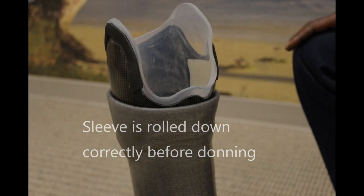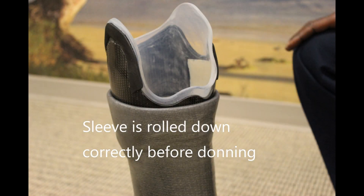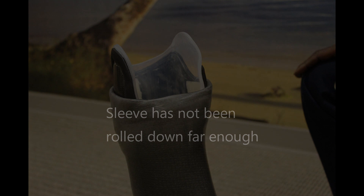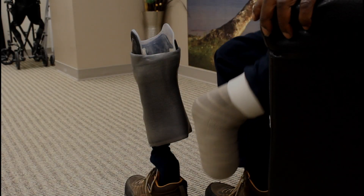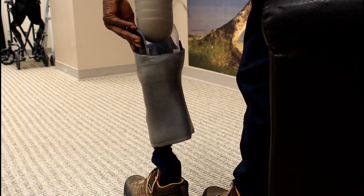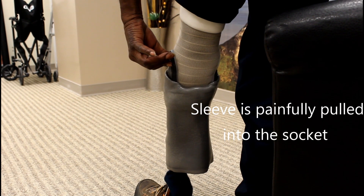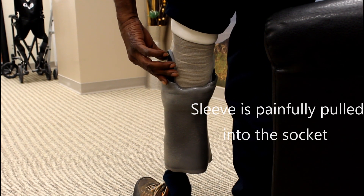When donning your prosthesis, it is important that the suspension sleeve is rolled down below the prosthetic trim line behind your knee. This video demonstrates what happens when the liner is not rolled down far enough. As you put your prosthetic on, your limb will grab the suspension sleeve and pull it into the socket. This can be very uncomfortable and put a hole in the suspension sleeve if you squeeze into your prosthetic as shown here.